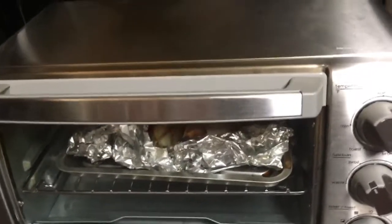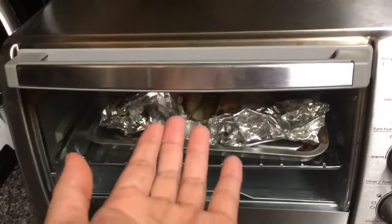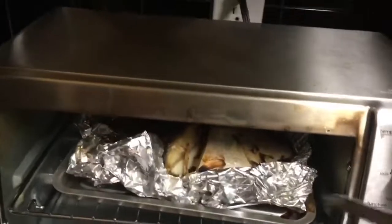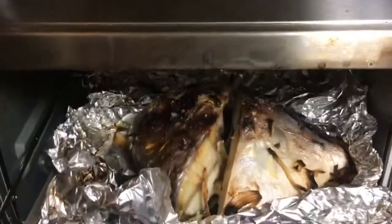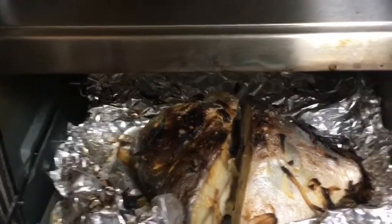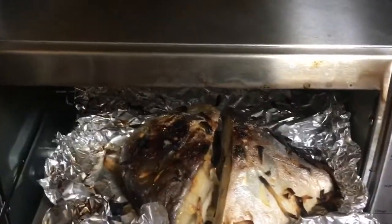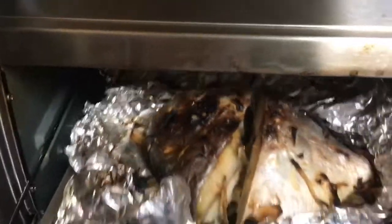So guys, it's ready now — let's check it. There it is, that's our pampano. Baked pampano, there it is guys, looks yummy!